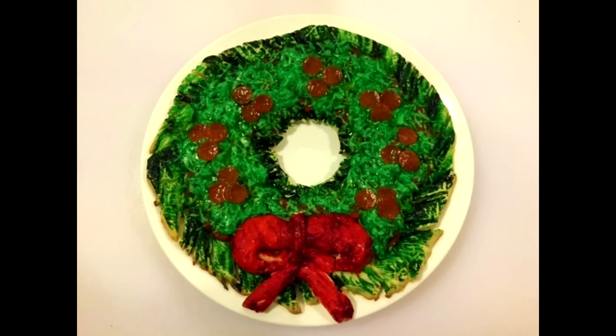Alright guys, this is my finished Christmas wreath pizza. I hope you enjoyed this video and will give it a try one night with your family before Christmas for a little festive dinner to get yourself in the Christmas spirit. I'll see you in my next baking video — thanks so much for watching. Bye!